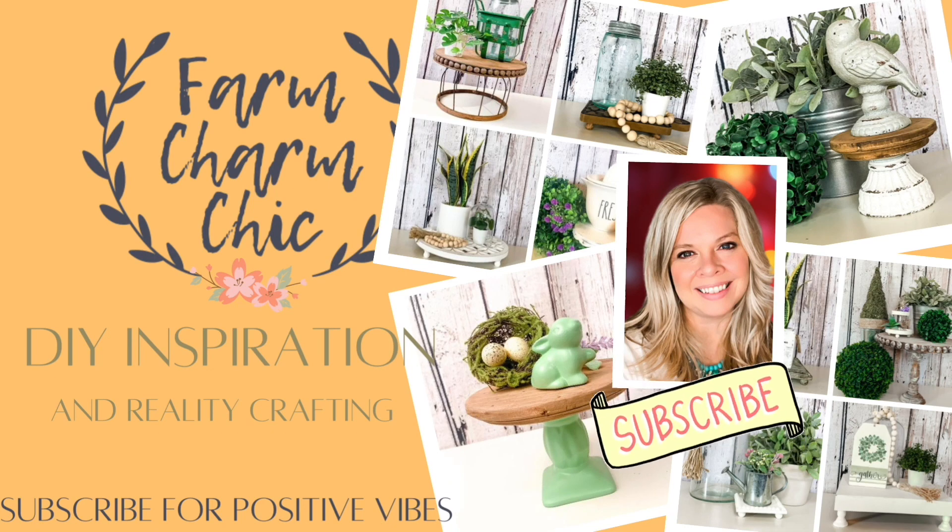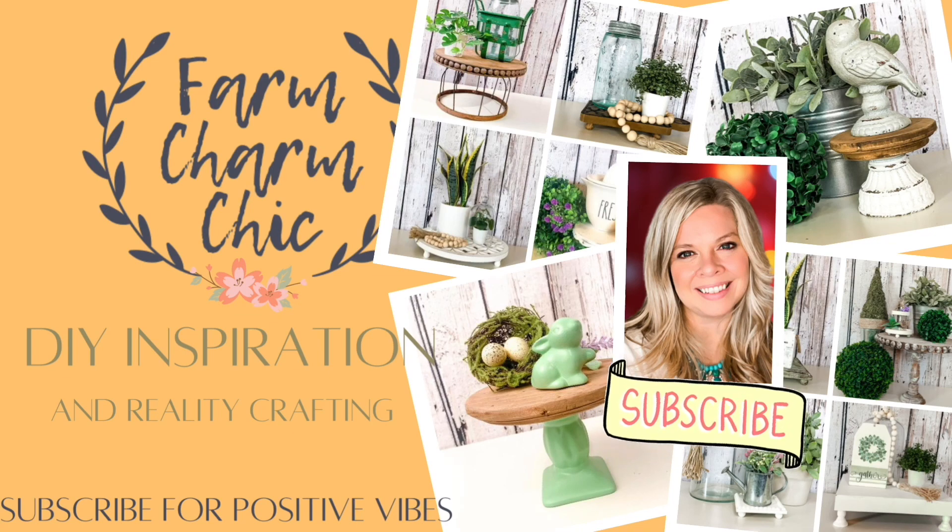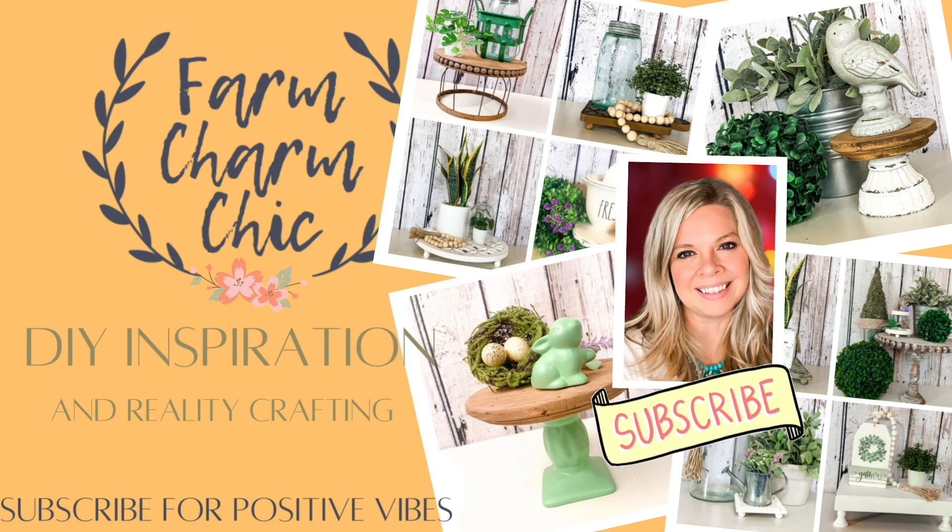On this channel, I do crafting, DIYs, dupes, hacks, and thrift flips. And if that's something that you're interested in, I would love if you would consider subscribing. And as always, if you like what you see in today's video, I would love it if you would give this video a thumbs up, but let's get started.